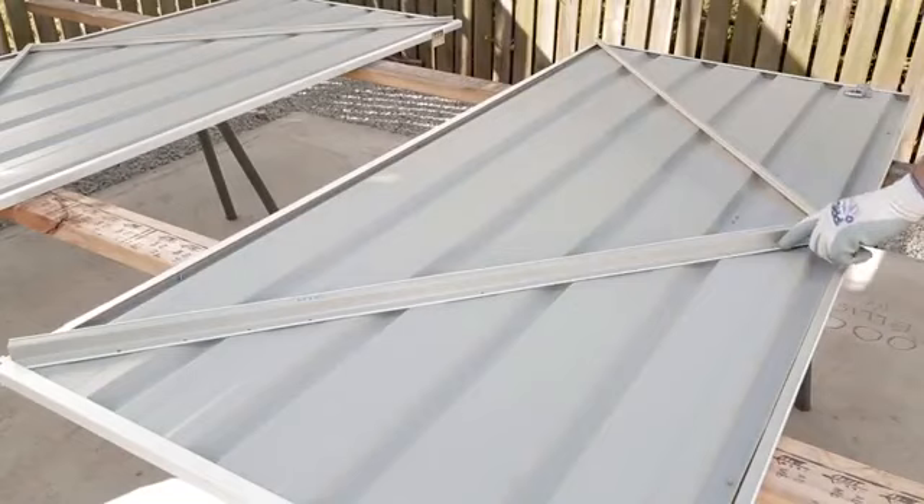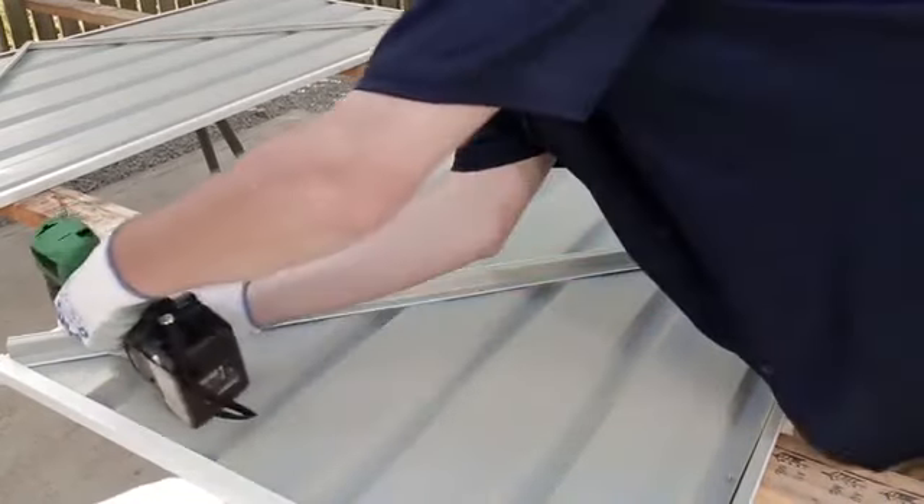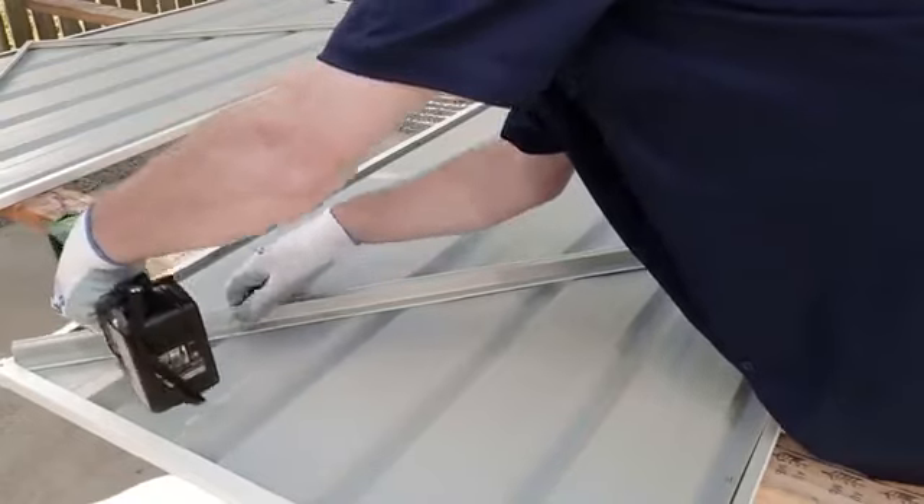At this point, secure the brace with two screws from the back side of the door panel. These screws will temporarily hold the brace in place.